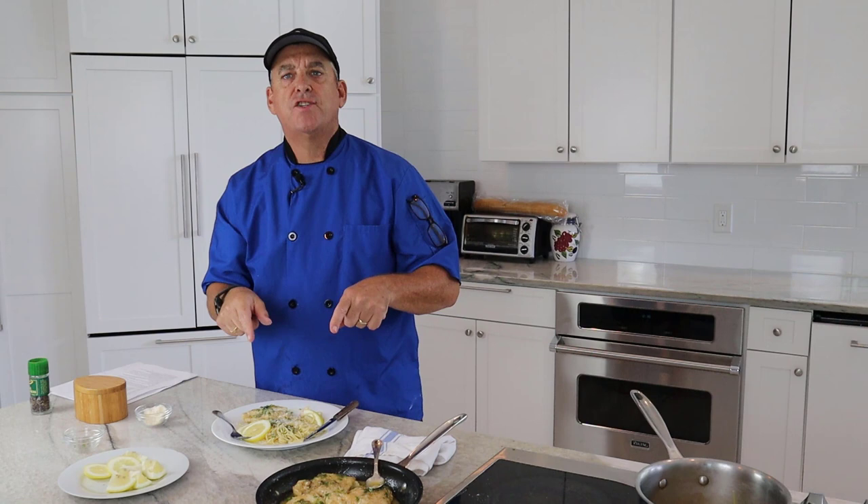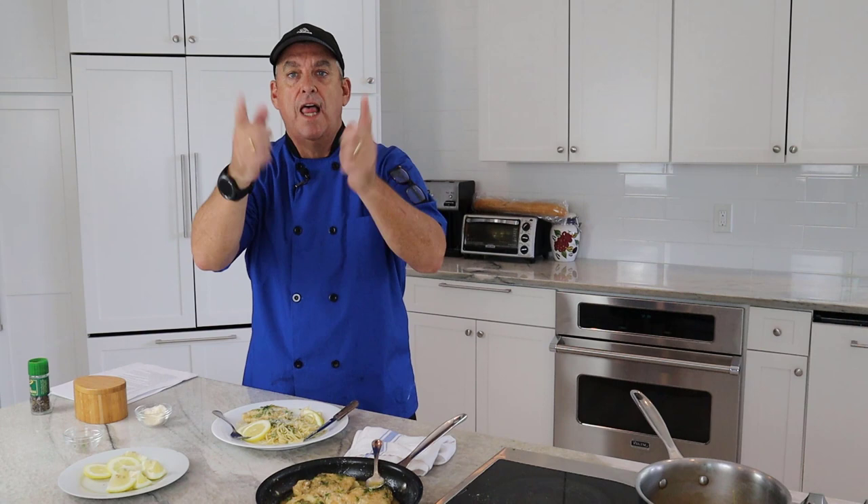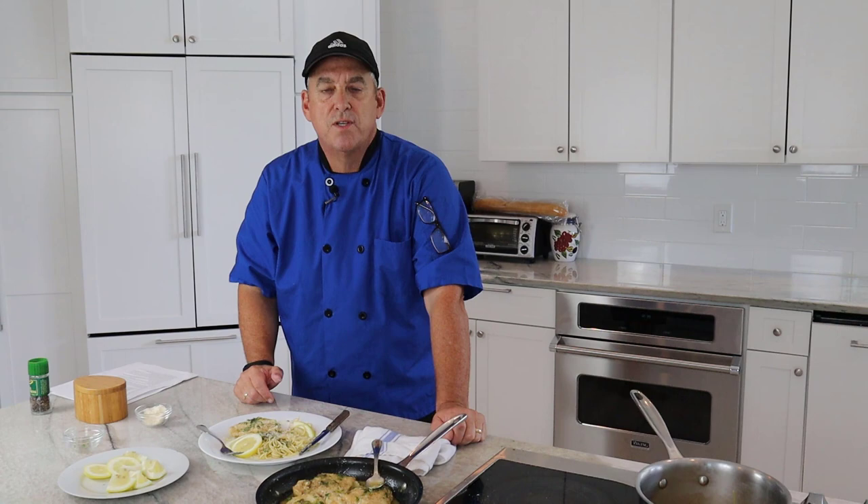Hope you try this at home. As always, put it in the comment section how you liked it. If you want to see other recipes or something for future videos, let me know. If you haven't subscribed yet, please do so — we'd love to have you as part of the community. Hit the bell so you're notified when new videos get posted. Thanks for watching. I'll see you next time. Bye-bye!